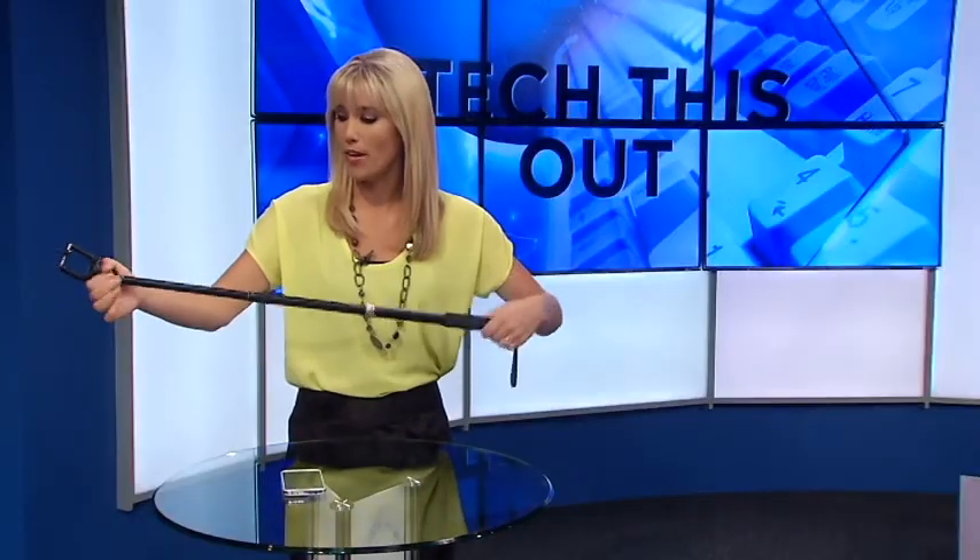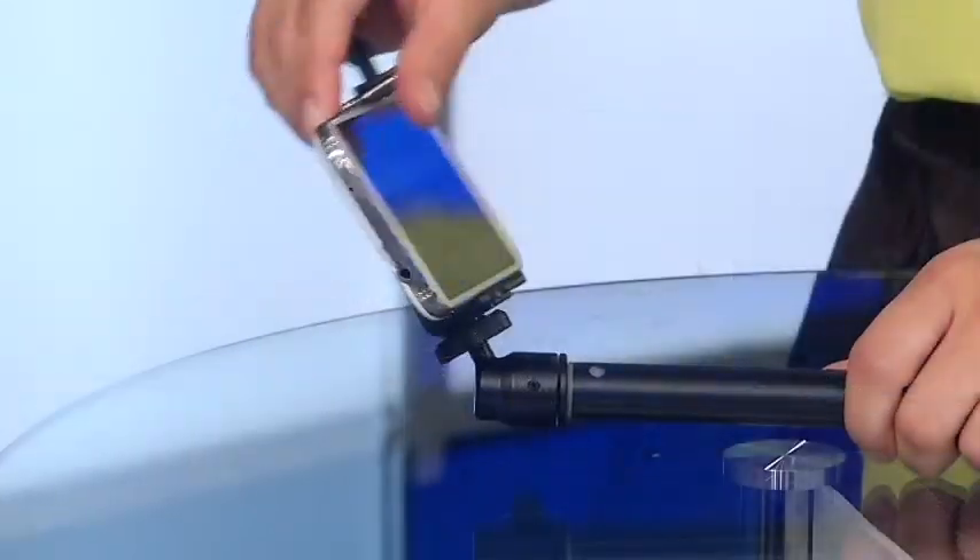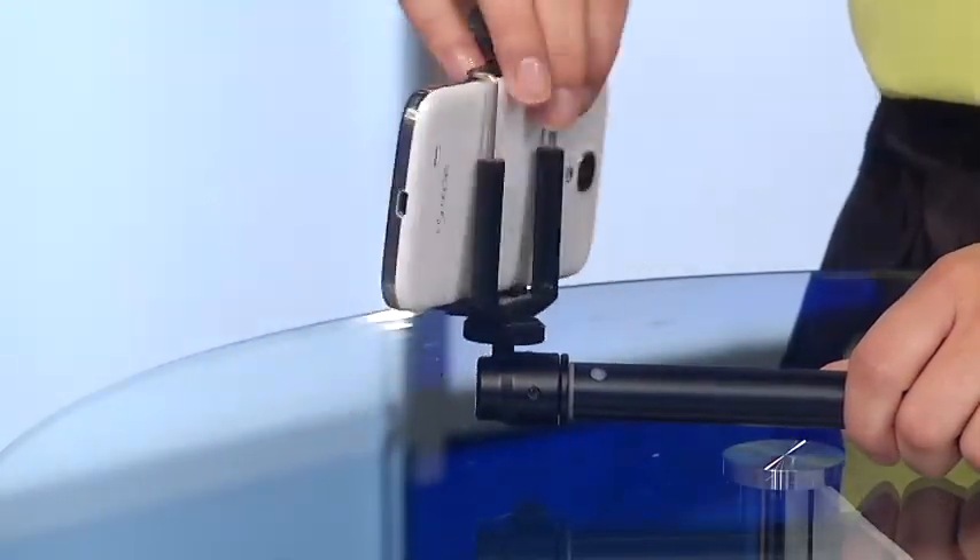To use the iStabilizer, you just twist, pull the handle, turn, and lock it into place. Stick your phone or camera in and you're ready to go. The ball head adjusts so you can get a lot of angles.